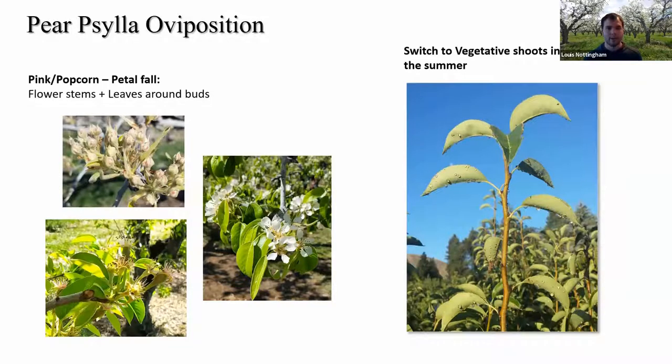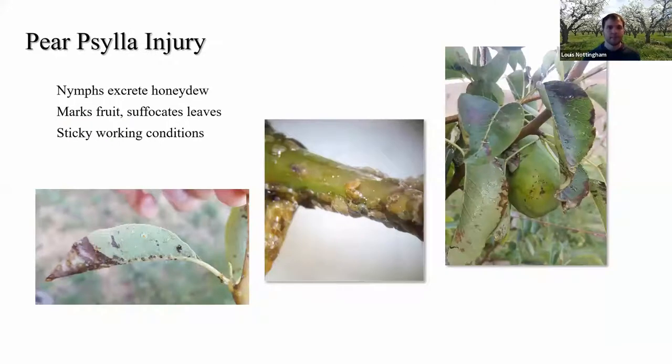As the buds develop further through pink, popcorn, and bloom, silla will continue to go after fresh material — focusing on flower stems, then once leaves develop they'll go after leaves. Around bloom, oviposition tapers off, and that's when we start to see development into nymphs and the first generation of adults dies off. Once the second generation of adults comes out — normally around when vegetative shoots on the pears start growing — those suckers become the next target for silla, and we can see honeydew from the nymphs developing on those shoots.